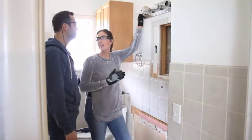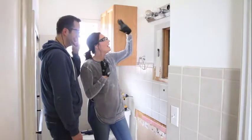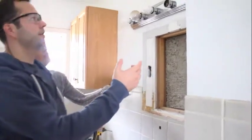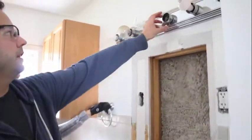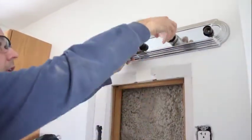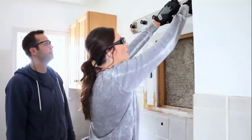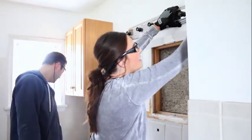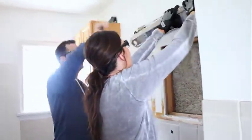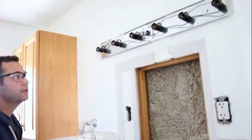I feel like everyone has or had this light fixture in their bathroom. These ones - it's not obvious at first, but each of these metal rings is just on there by pressure, so you take each of those off, take the bulbs out, and don't drop them. After those are off, this should just pop off and then you can see the screws. We'll just take the screws out.